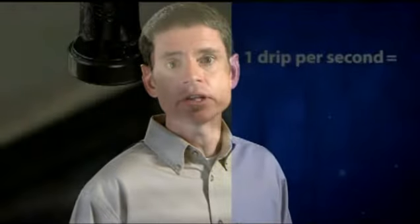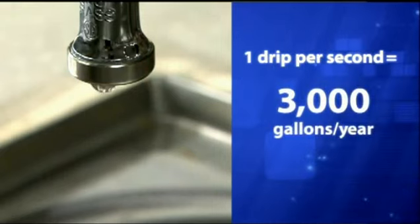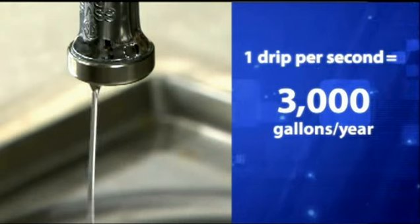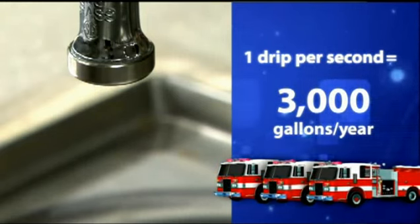The reality is that many end users, and even some plumbers, don't know the true cost of a leaky faucet. According to the EPA, a faucet that leaks at the rate of one drip per second can add an extra 3,000 gallons per year to a water bill. 3,000 gallons — that's enough to fill three fire trucks.